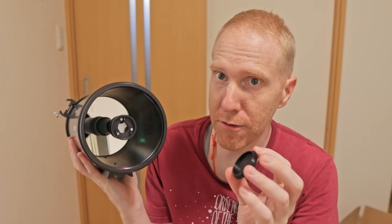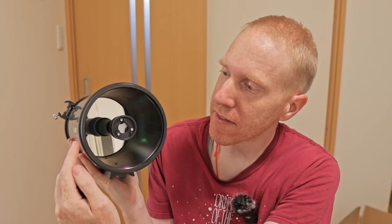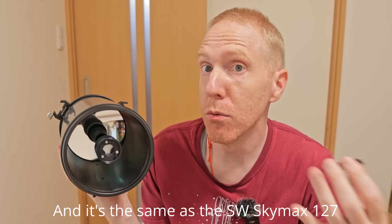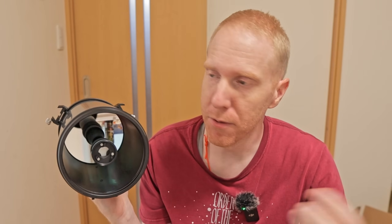The secondary mirror measures 40 millimeters in diameter, which means this telescope has a secondary obstruction of roughly 31% by diameter. That is actually pretty small compared to Schmidt-Cassegrain type telescopes — a Celestron C5 or even C6 have a larger percentage by diameter than this does. So that's a good point.